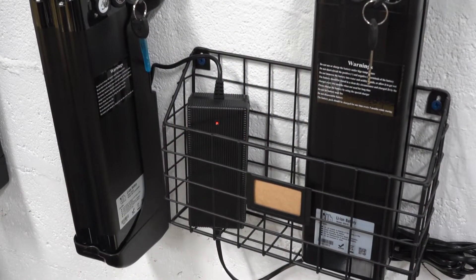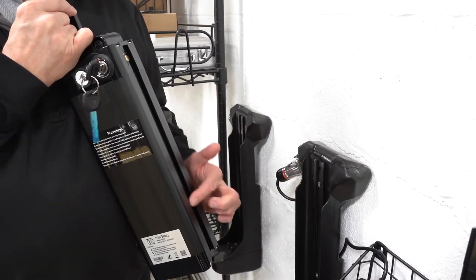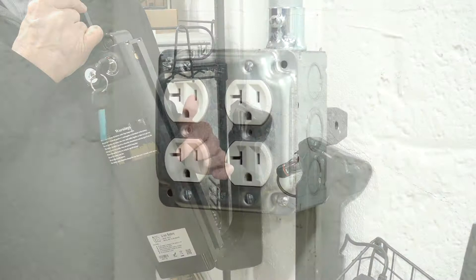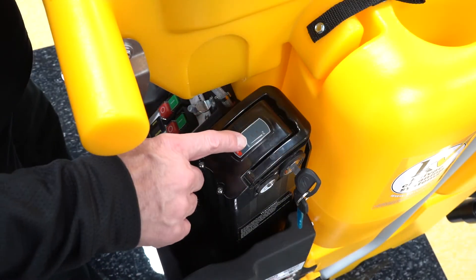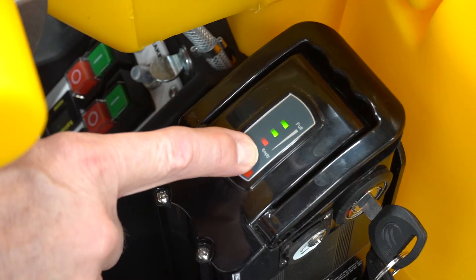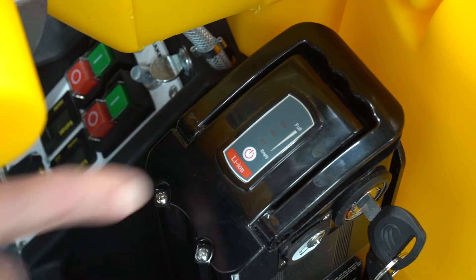Keeping your system's power pack charged will ensure that your system is ready whenever you need it. Charging the battery is a simple process, so let's get started. You can check the charge level on the battery at any time by pressing the test button located on the battery's charge indicator.